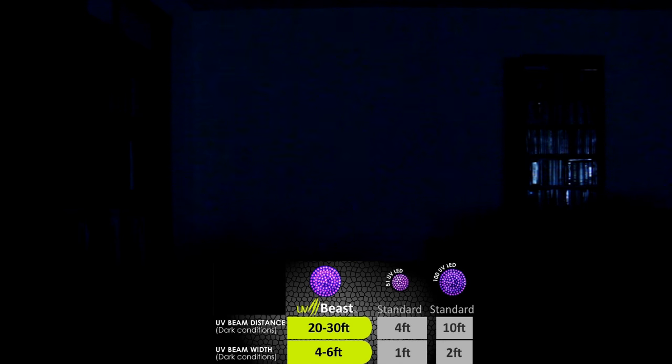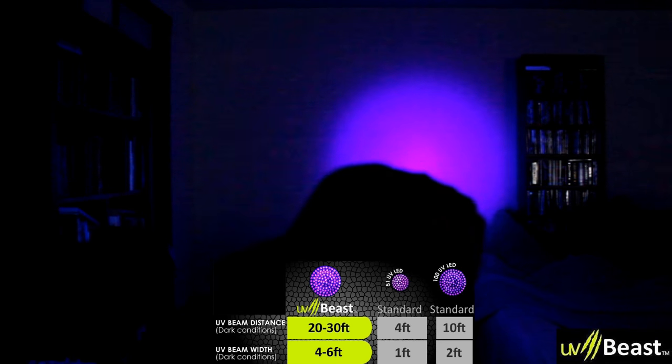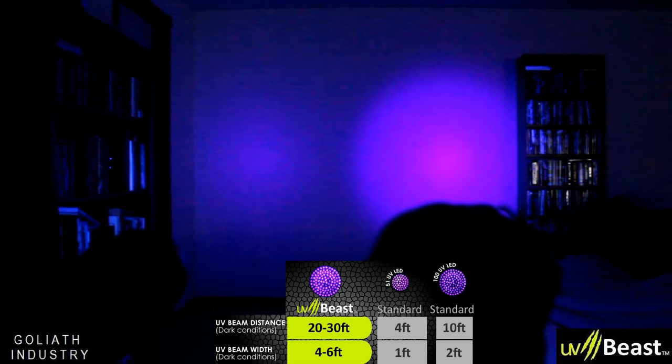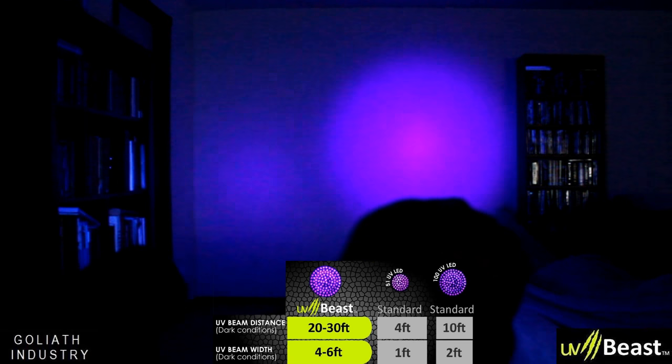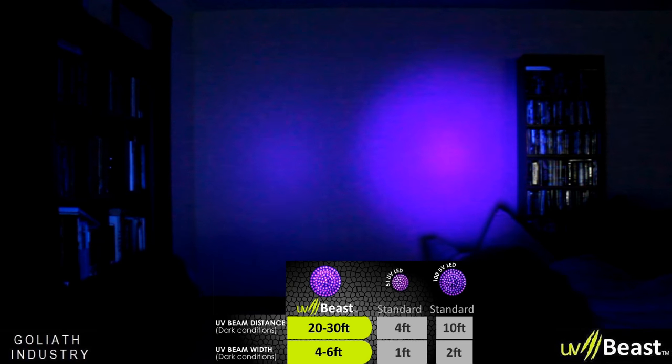The last test is whether the UV Beast can reach farther than the Goliath Industries light. Testing at 20 feet — a pretty big distance. One does look bigger than the other. From about 20 feet away you can definitely see a difference between the two.